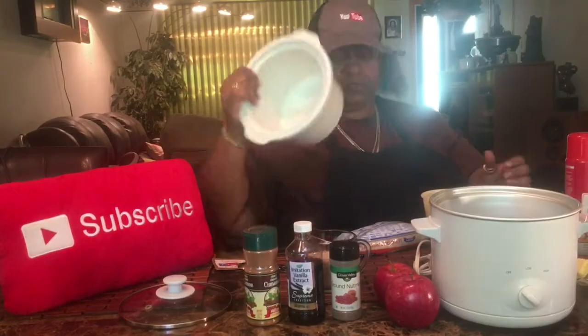Quick, easy, no heat. So let's get down to it. Get yourself a small crock pot like this. Take the insert out and spray it down.